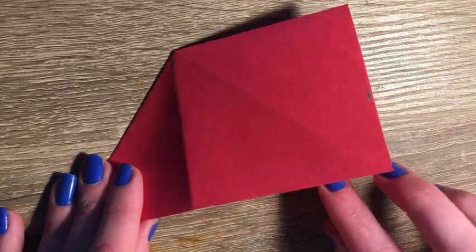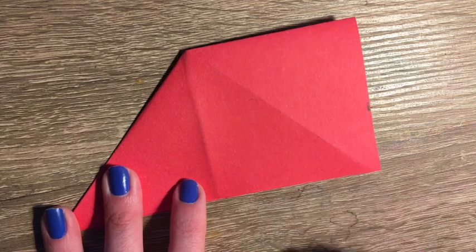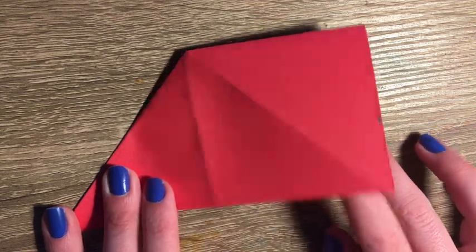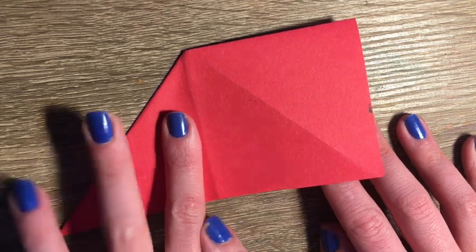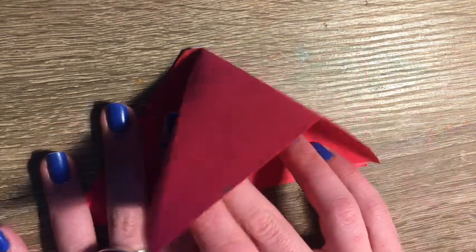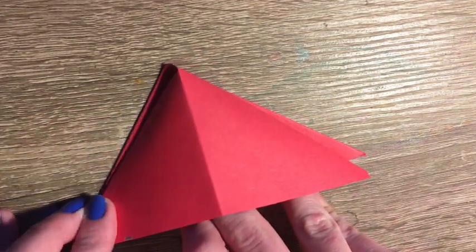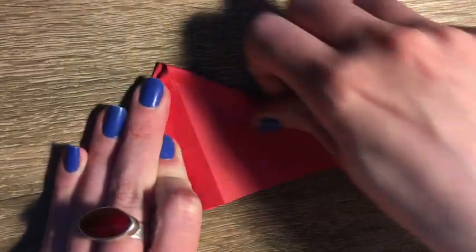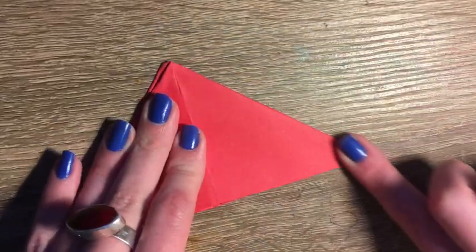Next I'm going to flip it over and see my triangle on one side and my square on the other. I'm going to hold down my triangle and flip the other side on top of my triangle. So now I no longer have a square — I just have two equal triangles. I'm going to crease down my paper on all sides.